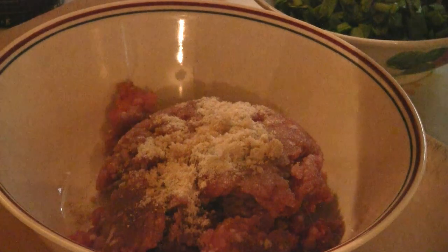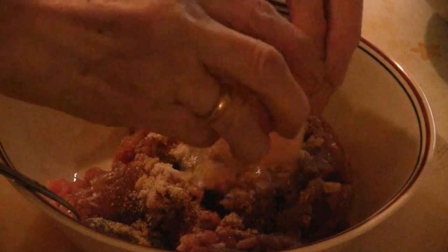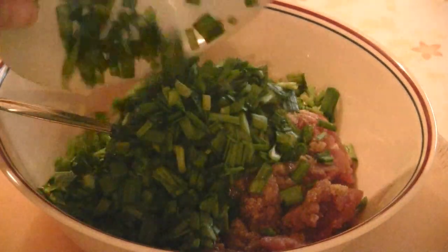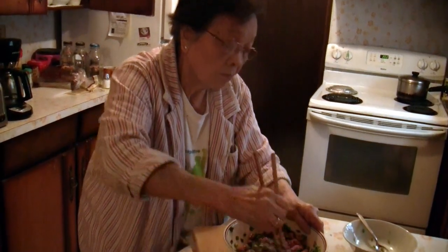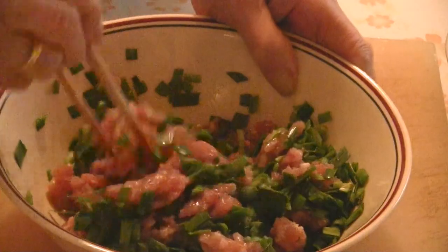Add half a teaspoon of sesame oil, then add one egg — the egg helps bind the ingredients. Add the cup of chives in there and mix the ground pork with the chives until everything is well combined.